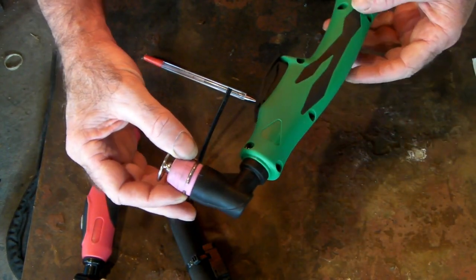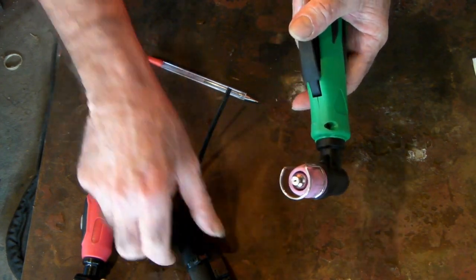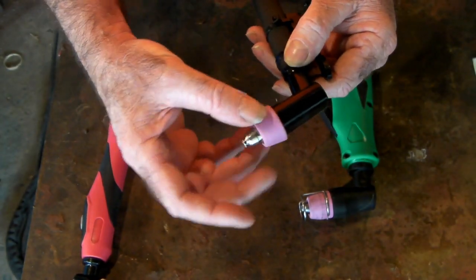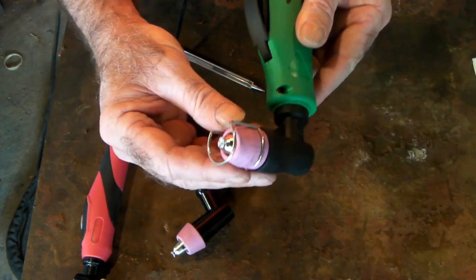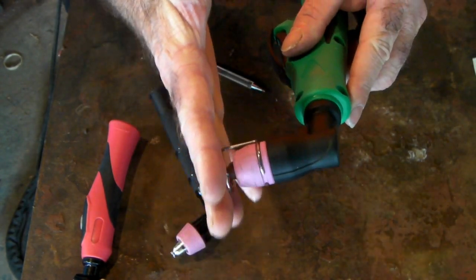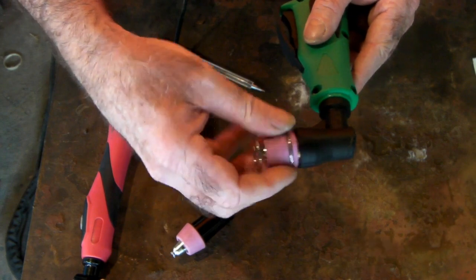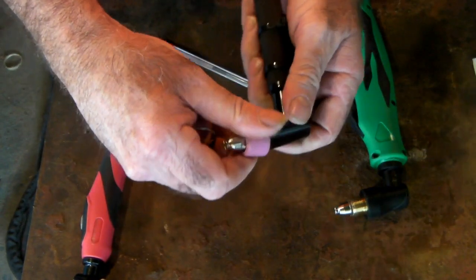Here we have another AG60 torch which is just a different style that could also be on your 50 amp plasma cutter — it has the same consumables. But on this one's ceramic shield, it doesn't have the space for the wire cage that holds it off the material you're cutting. That gives you better control, but it's just a different style cap.